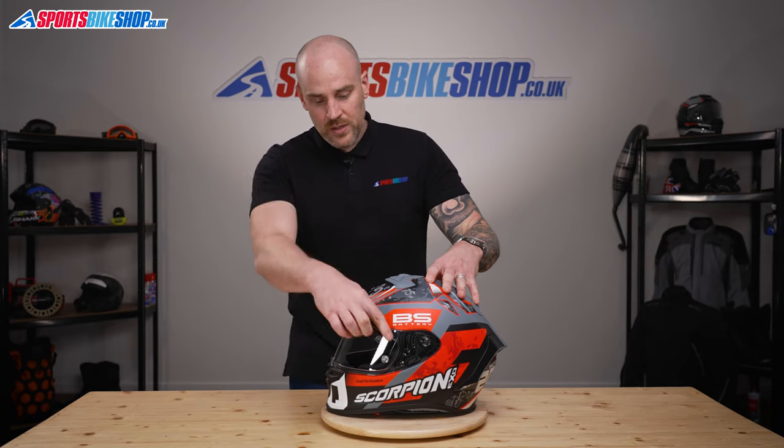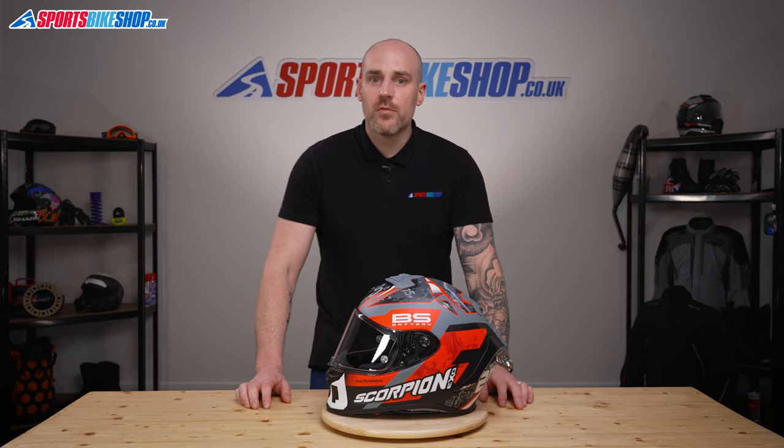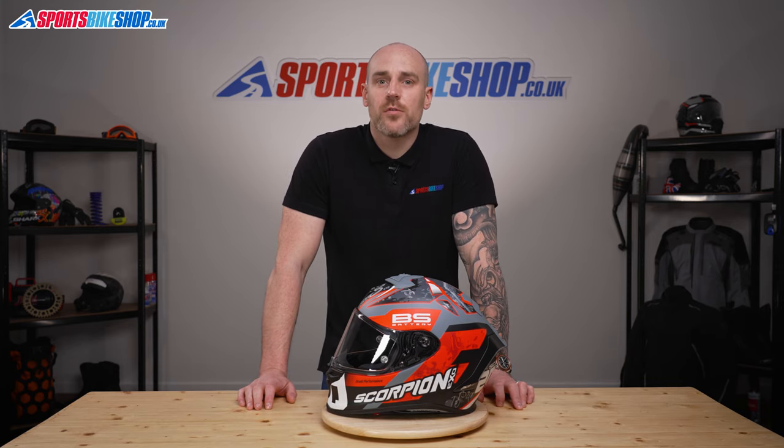Just open and close the visor a couple of times, check you've got a nice good seal at the top and bottom. There we have it — that's how you remove and replace a KDF 16-1 visor. Thanks for watching.